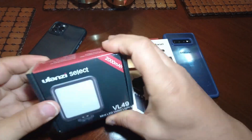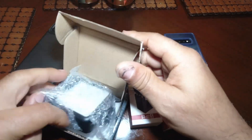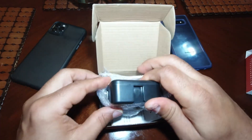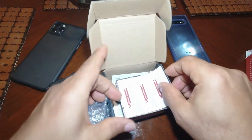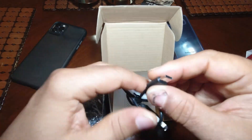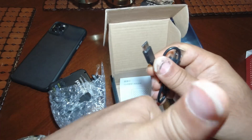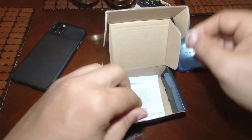We have here the VL49 — this is the mini LED light. Just getting it out of the packaging here, putting everything to the side. As you can see, it has cold shoes around it, got some literature, and it has USB-C Type-C charging, so that's great — definitely a thumbs up.